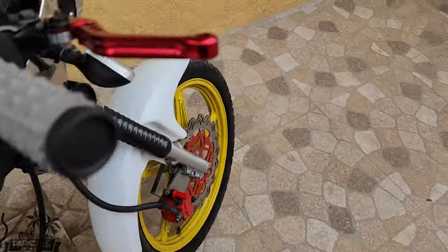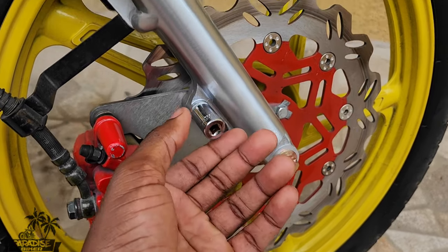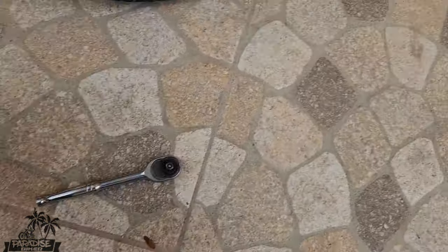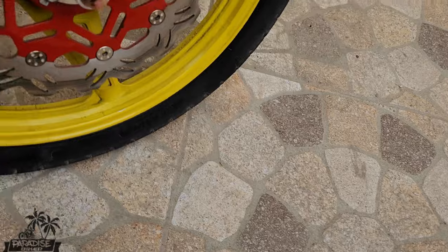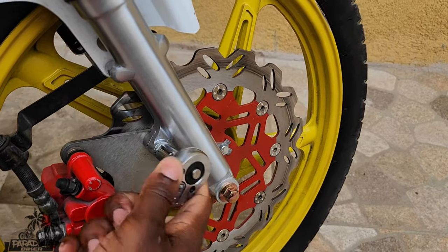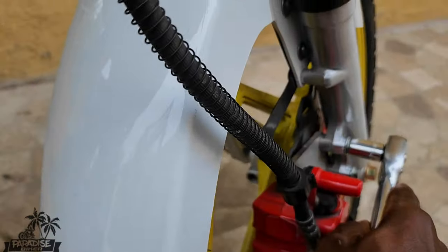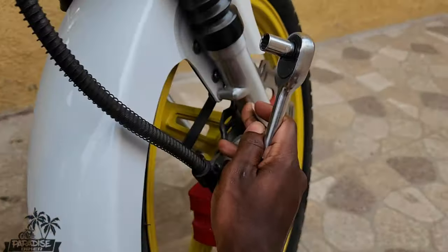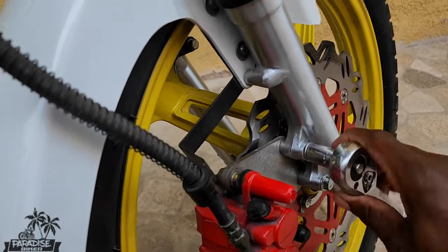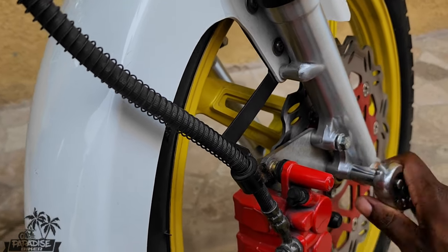The tripod messed up so I'm holding the camera with my hand. It's a 12, so 12 — drop it on the 12. Nearly dropped one. So we're gonna pull this off — pull off the bracket.